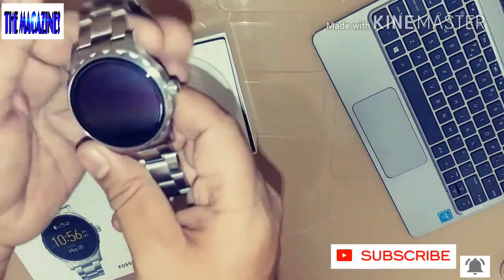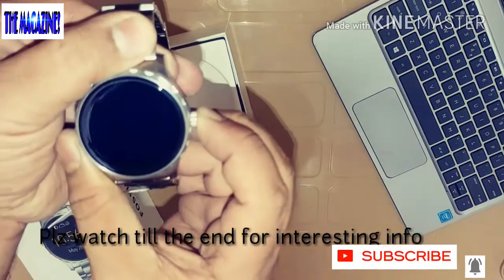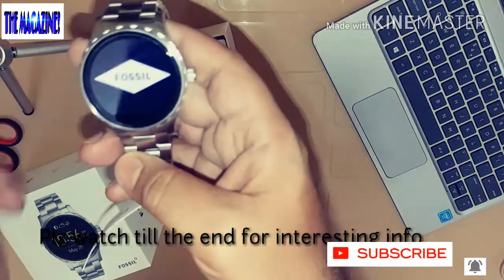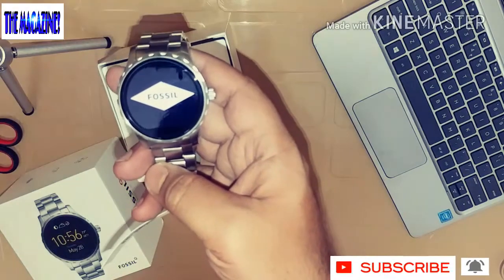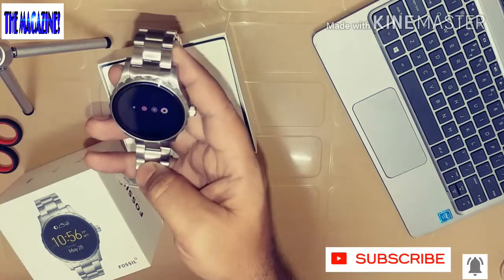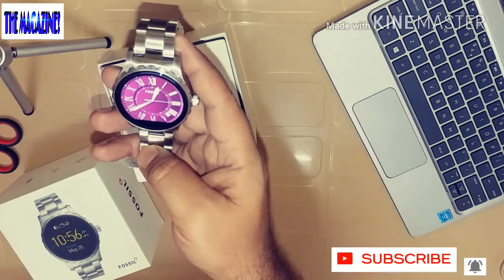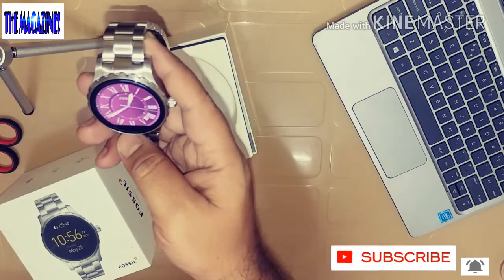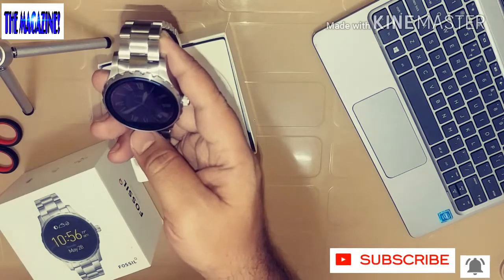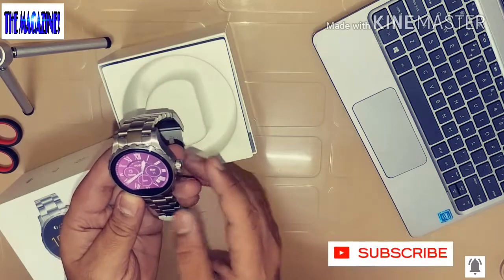I'm going to go ahead and power this up. You just push this button and there is haptic feedback as well. This is powered by Android Wear, so you can go ahead and download the Android Wear app and you'll be able to get all the details — all the applications, watch faces, and everything.